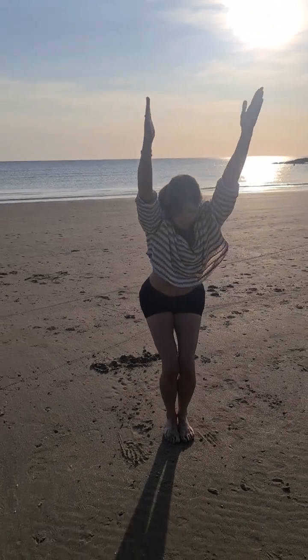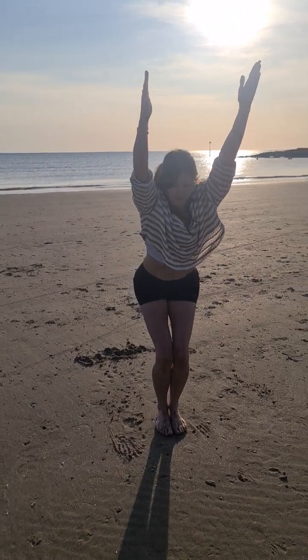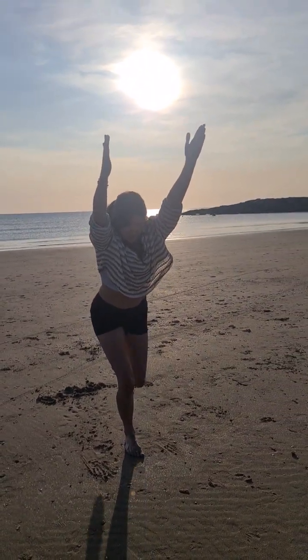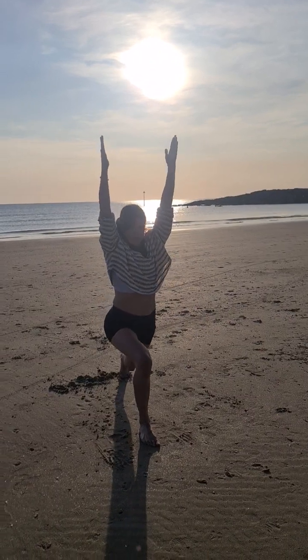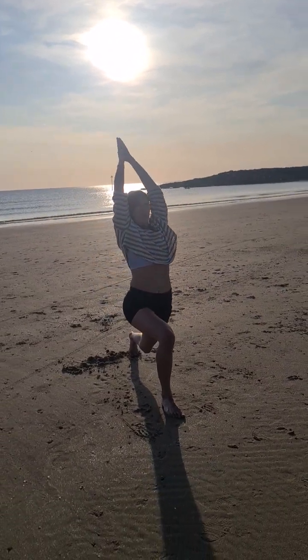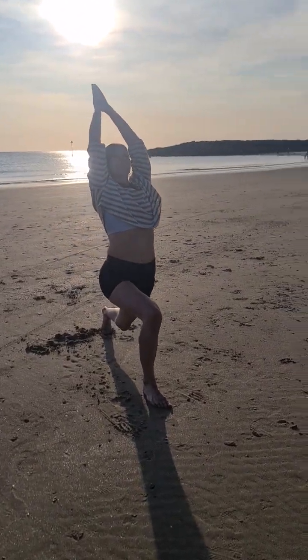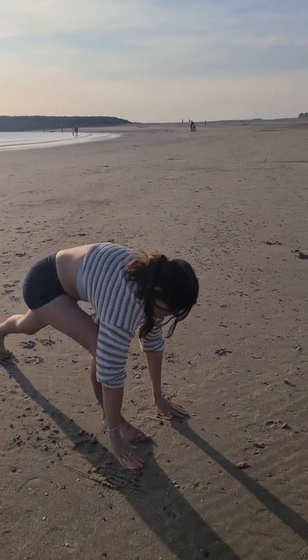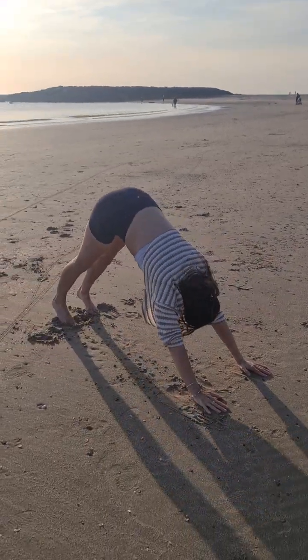Inhale, reach through your arms, lift through your chest, nice deep breaths. And as you exhale, step back with your right foot to the lunge, taking your hips down, palms together and squeeze, reach up. Exhale, release your plank down, back into downward dog and back.